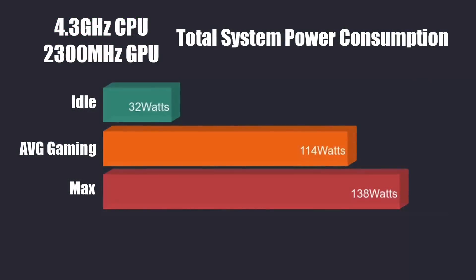One thing I always worry about with smaller form factor builds is power consumption — not just the cost, but whether the PSU will hold up. All tests were run with the overclock on both GPU and CPU. At idle: 32 watts, which can be brought down a lot at stock clocks. Average gaming: 114 watts. The maximum I could pull from the wall using a kilowatt meter was 138 watts. With a 150 watt power supply we're right on the edge, but it's going to be fine. The overclock definitely pulls significantly more power than stock.